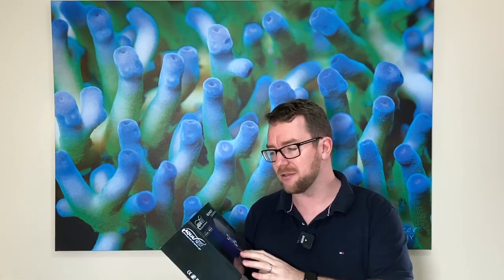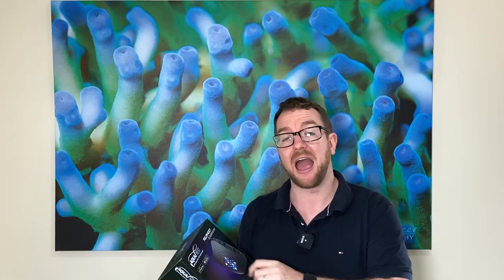Hey y'all, welcome to Parker's Reefs. On today's episode we're going to review this new light on the market. It's an Aquanest Aqua Plus M8 — bit of a mouthful, but hopefully a cool light.